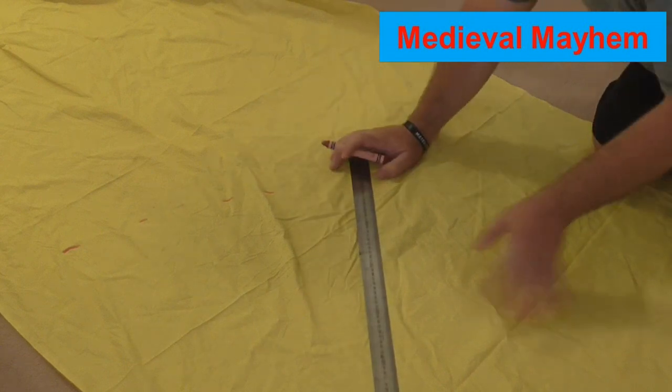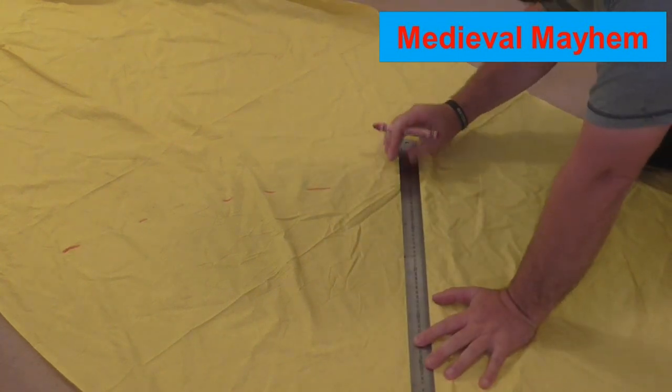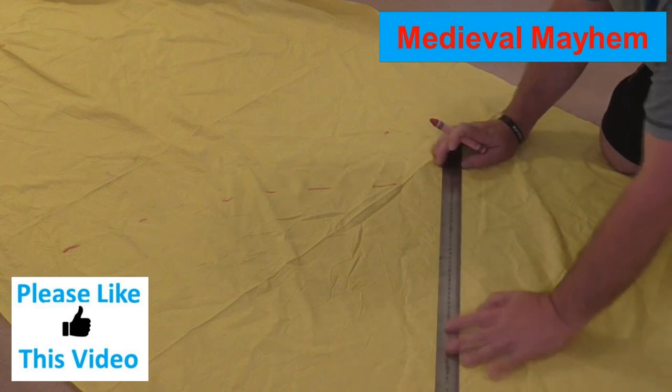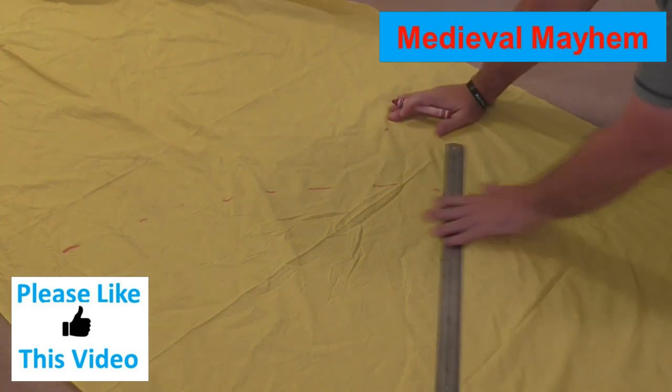In this video we're going to make a Viking style or Dark Age war banner. So we have this piece of fabric here — I've had it lying around for a few weeks and I thought let's get some use out of it. I'm going to make a semi-circular Dark Ages type Viking style war banner.